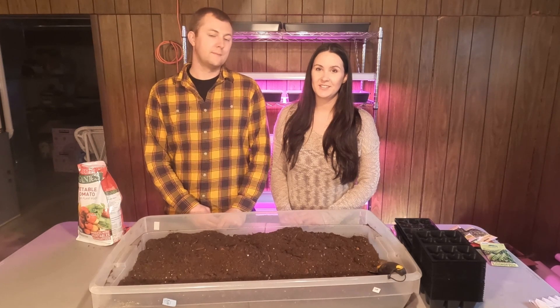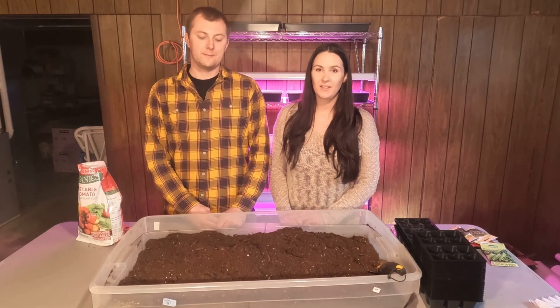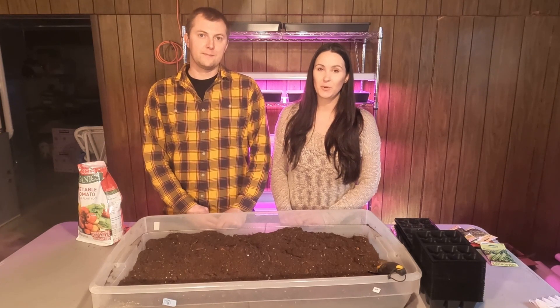Last year when we tried starting seeds, it didn't go well. We had some pretty weak lights and not enough space to put all the seeds that we wanted. So this year we're stepping it up quite a bit.